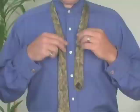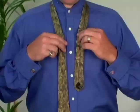Today we're going to be talking about the Pratt knot, which is also called the Shelby knot. It's one of the more modern knots and is quite popular right now.